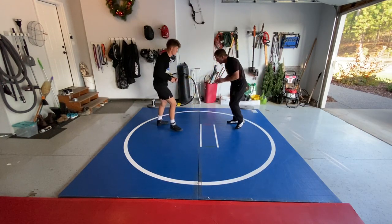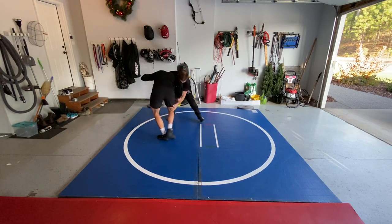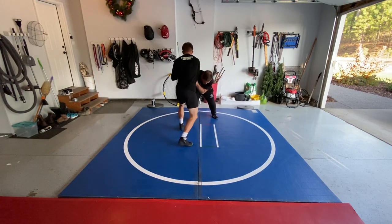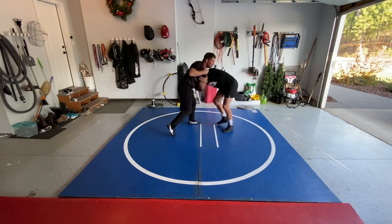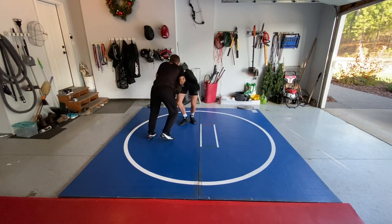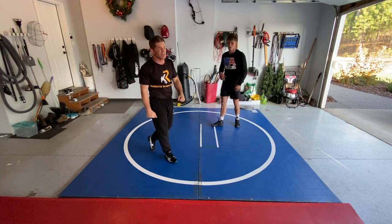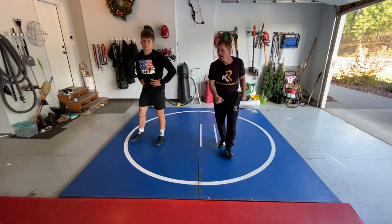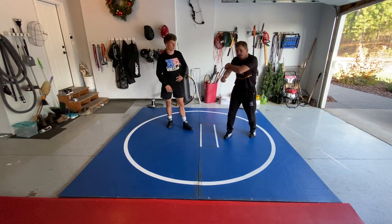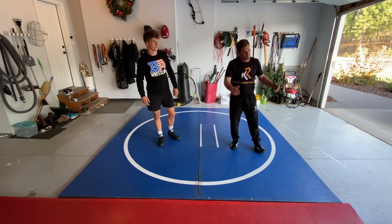So we're just going to put them together like that. You can watch again — stick into the guy, stick into the guy, continuous pressure. Using forward pressure, using your underhooks, pulling the head down, passing the triceps — angle, angle, angle, angle, angle. And that's it.